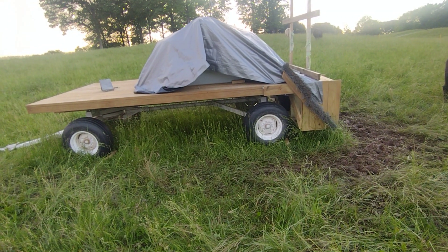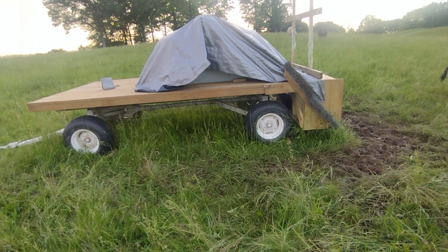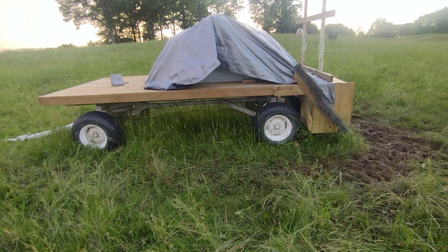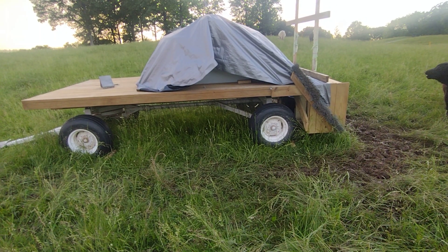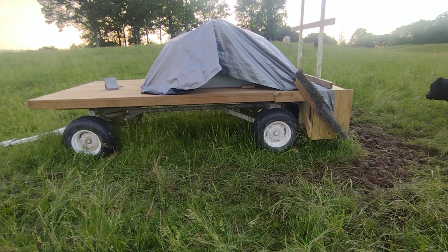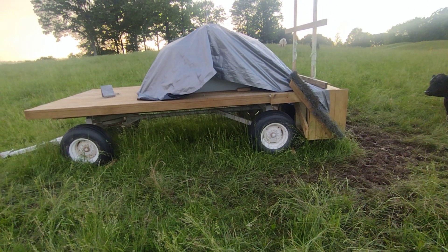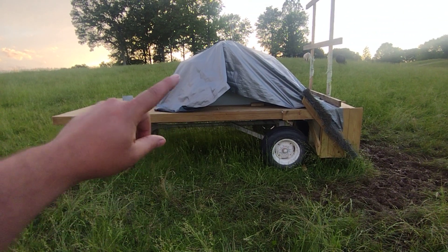This wagon works really good. Besides that mud there, if I'd had a stationary stock tank out here I'd have had the same mud problem unless I had concrete. I'm thinking, make it easy — you need salt, you need mineral, you need water for the cows wherever they're at. Instead of having all these separate feeders and having to move them, why not put them on a wagon and move them all at once?